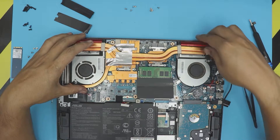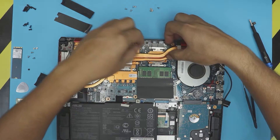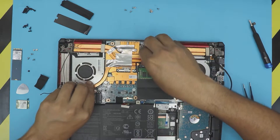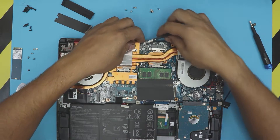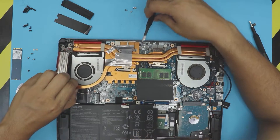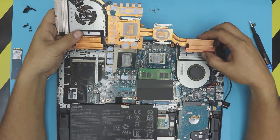Now we're going to remove the four screws for the x-clamp for the CPU and four screws for the x-clamp of the GPU. Once we remove everything, you don't want to yank it from the side — you want to pull it up near the CPU and GPU but don't bend the heat sink, just lift up a little bit so you hear that click. It might require a little bit more force. There we go — now we have it up, just lift it up and the whole thing will come out.